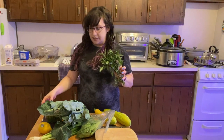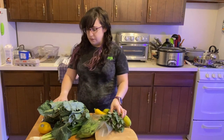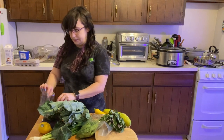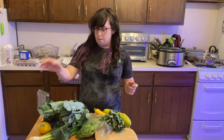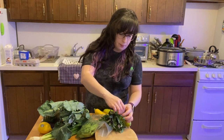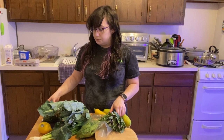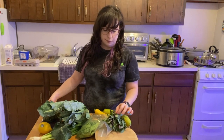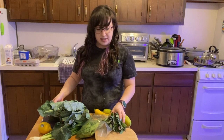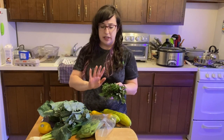Thai basil is not the same as sweet basil. I went to the grocery store today and got some things so that I can make some stir fry this week. So if you see it in the store and you're curious about it — regular basil is a little sweeter. The Thai basil has way more of that anise, licorice flavor. But on the back end it still tastes like the regular basil that you love. It's more pungent for stir fry recipes. There are some good curry recipes that this would be great in.